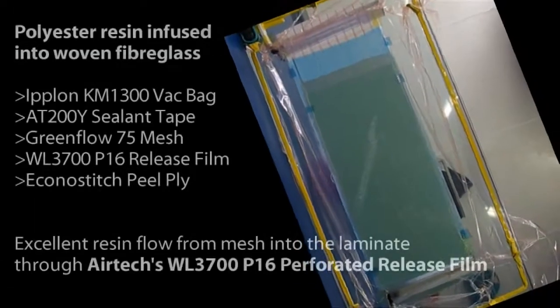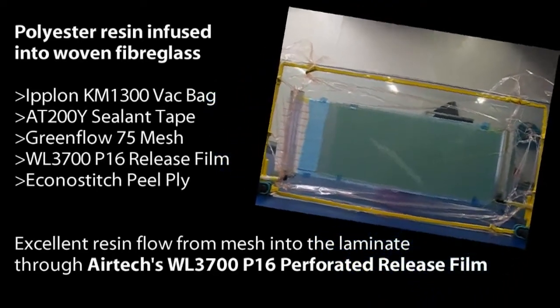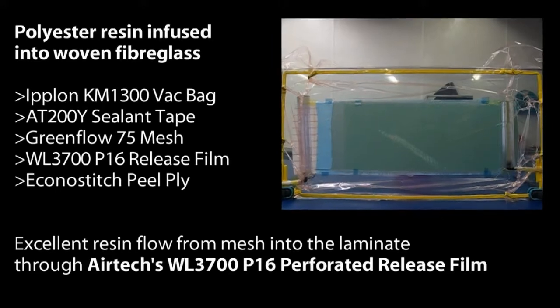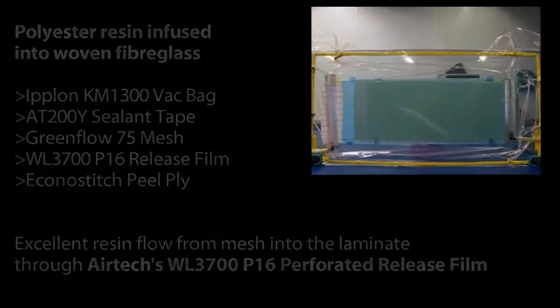This is polyester resin infused into woven fiberglass. The materials used are Iplon KM1300 backpack, AT200Y sealant tape, GreenFlow 75 mesh, WL3700 P16 Release Film, and EconoStitch peel ply. It has excellent resin flow from mesh into the laminate through Airtek's WL3700 P16 Perforated Release Film.